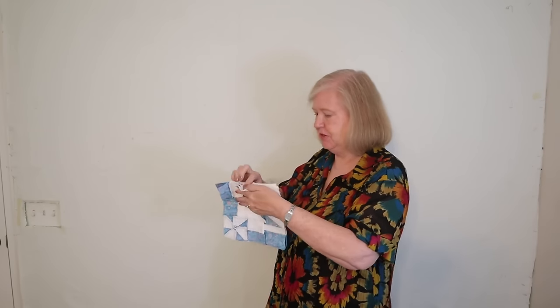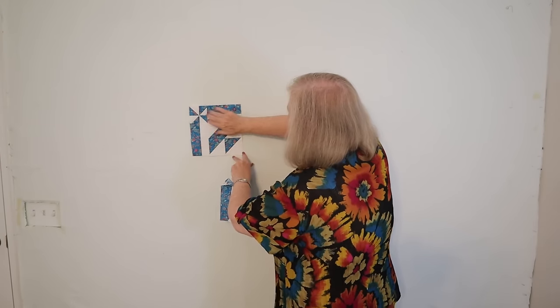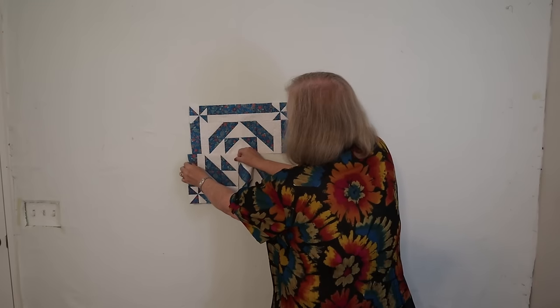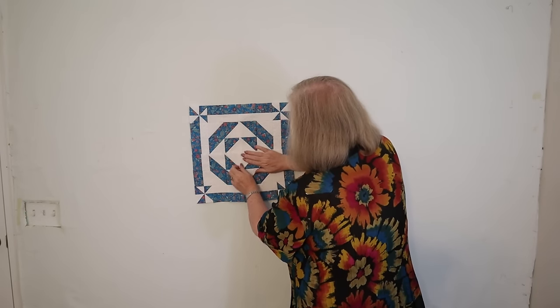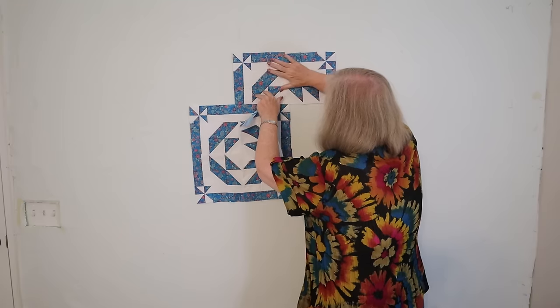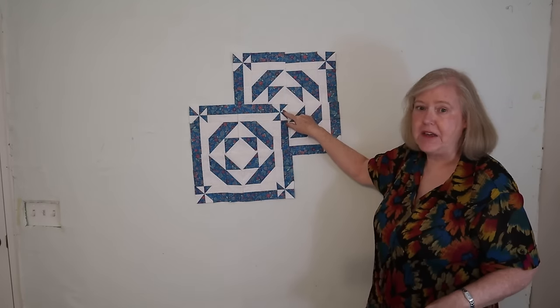We're going to take four blocks and turn them into a bigger block. To do that, we're going to take the white triangle that's in the corner and arrange all of them so that white triangle is to the center. When we do that, we end up with what I call a tile. To make this tile look like it's floating above the other tiles, we're going to take three of these blocks — it's going to make three-quarters of a tile. These white triangles are by the pinwheel.